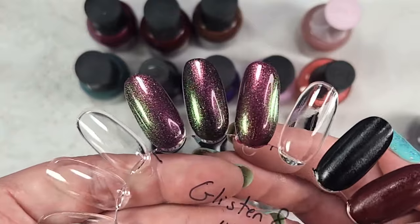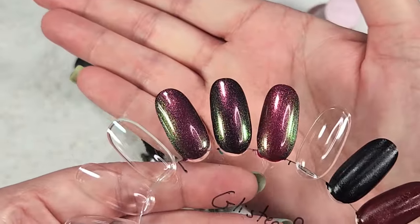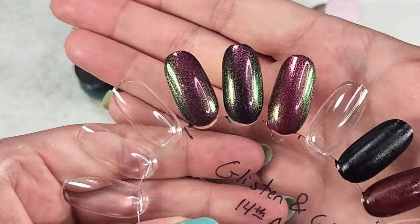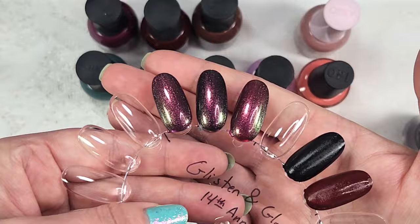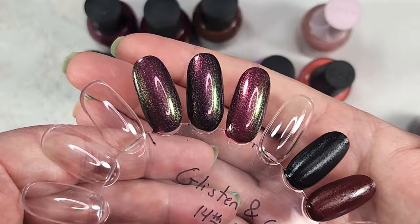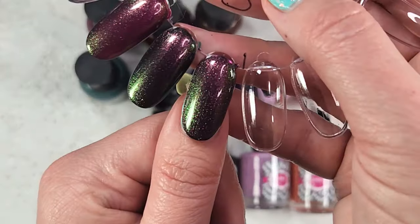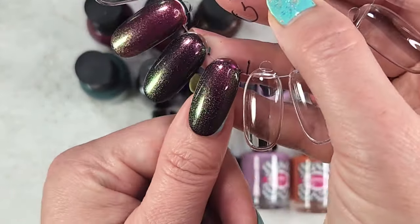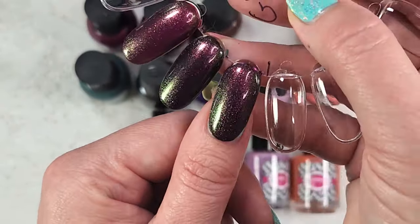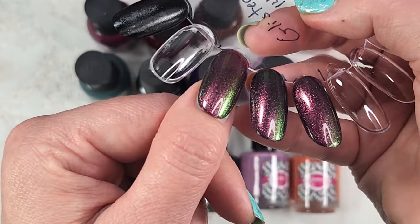Two coats all on its own, one coat over Orly's Let the Good Times Roll, and one coat over Orly's Sugar Plum Soiree. Over that green is where you're getting the richer, darker color — almost as though I put it over a black, especially in lower lighting. I think both of them look pretty good; it just depends on what sort of look you're going for. This one isn't a super sheer polish. Look at that shift — this is so beautiful. And there again is over Let the Good Times Roll, and Sugar Plum Soiree.